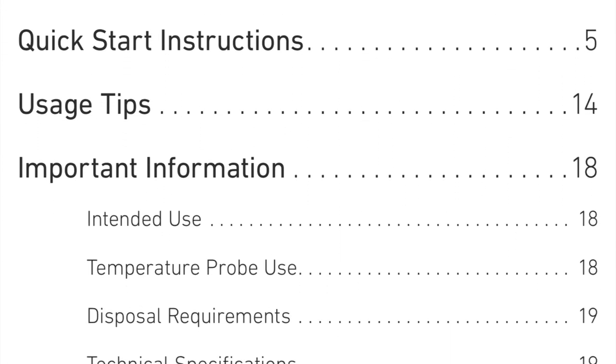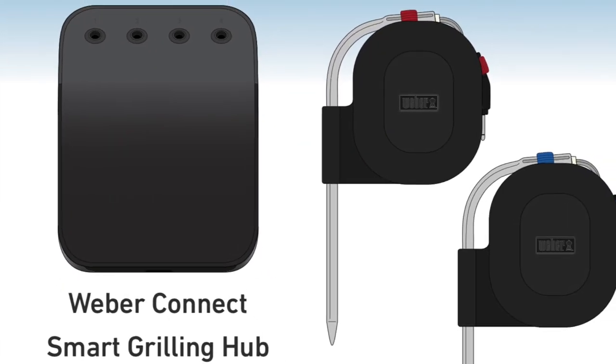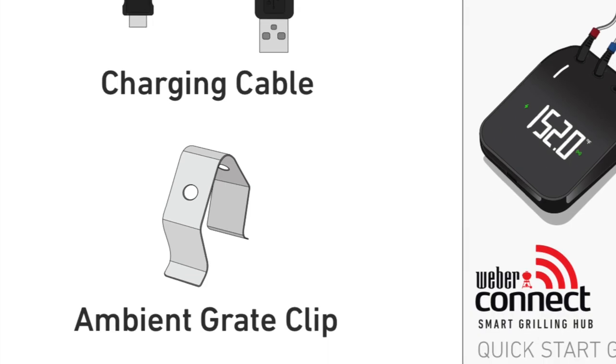We'll go ahead and get this out of the box. Now when we go through this, we're going to go exactly in order of the directions. In the box, you're going to find one Smart Grilling Hub. You're going to find one meat probe and one ambient probe. You're also going to find the charging cable and an ambient grate clip.